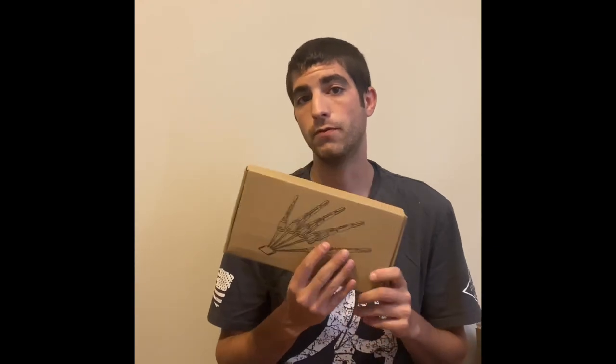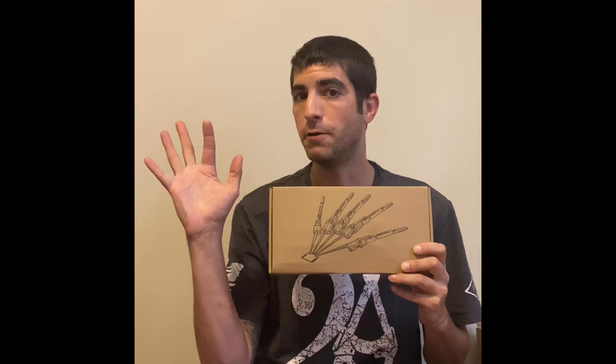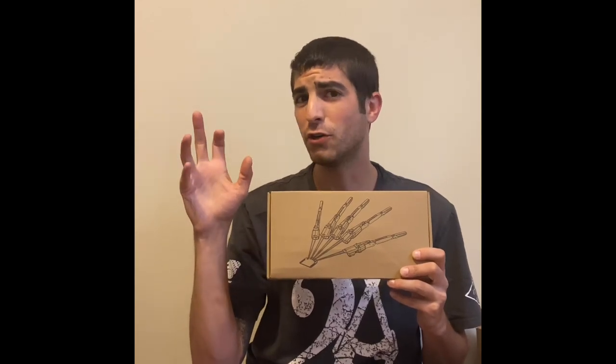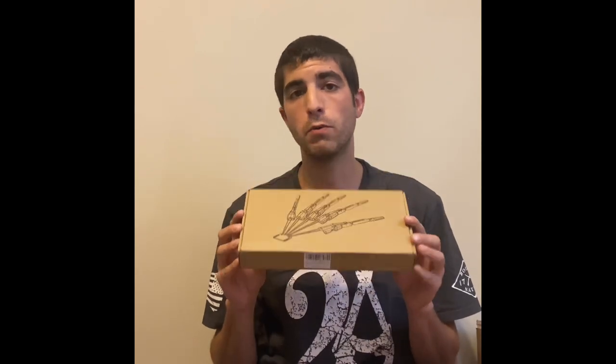My name is Dominic and I'm doing a quick video on the Halloween articulated skeleton hands. If you're into Halloween ideas and need some really cool, scary engineering tactics, this is definitely one of them. What's really cool is that you just slip them right onto your hand and you're able to create some really creepy features by it bending around.